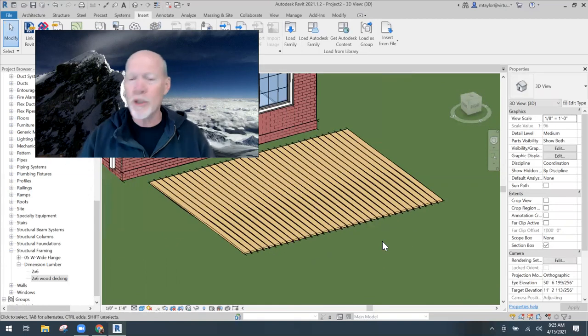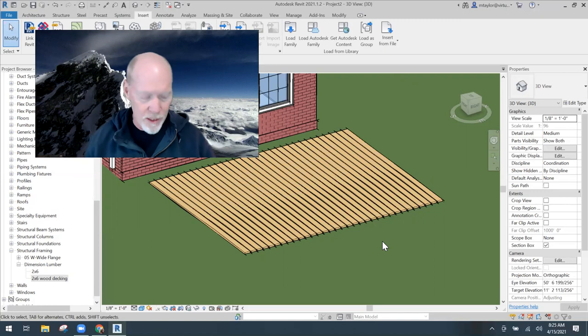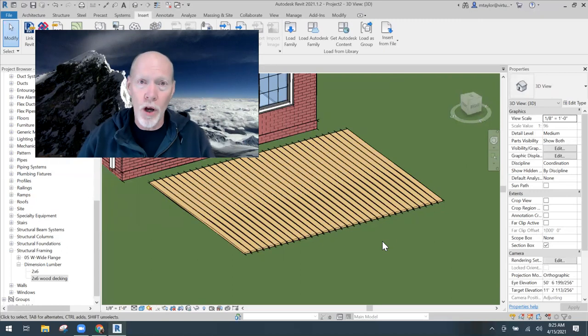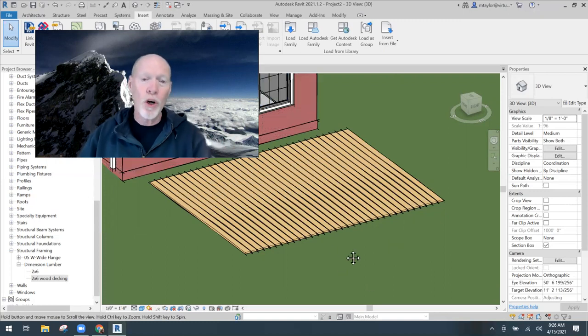In my other video I put structure underneath - posts and girders - and someone reminded me I needed beams before adding joists. I totally understand. I've only repaired deteriorating decks, never built one from scratch, so some of you know more about decks than I do. It really is important to learn in-depth construction techniques for what you're drawing in Revit, not just throwing things in and drawing lines.